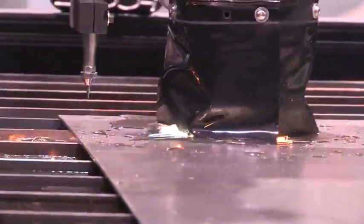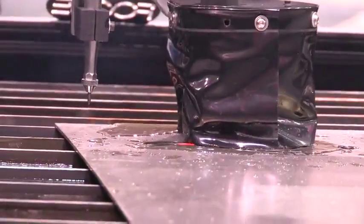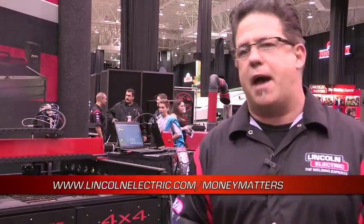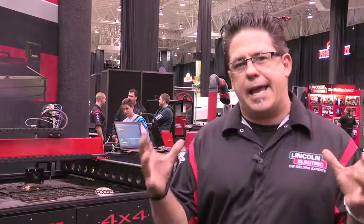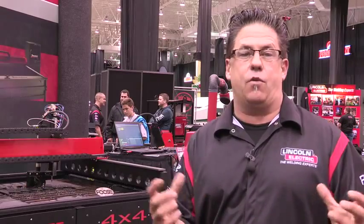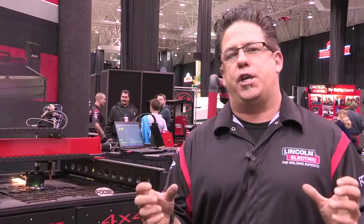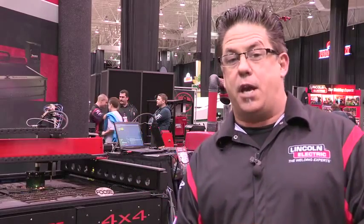What you actually get with your Torchmate cutting table when you make your purchase — say with the 2x2 system from Lincoln Money Matters or the 4x4 by calling Torchmate Direct or logging on to Torchmate.com — is you get a CAD system, what we call Torchmate CAD.